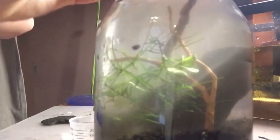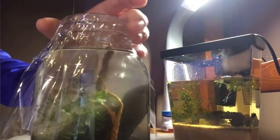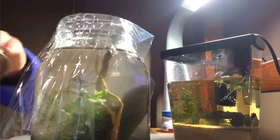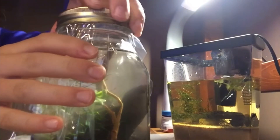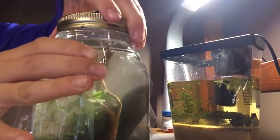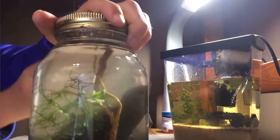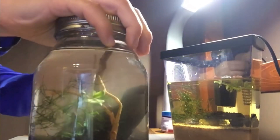I added some snails — the ones I was propagating in my 10-gallon tank shown earlier. You can see one snail falling in. Then I added plastic wrap to seal off the ecosphere from outside air, put on the mason jar lid, screwed it on to seal everything off, and ripped away the excess for a cleaner look.